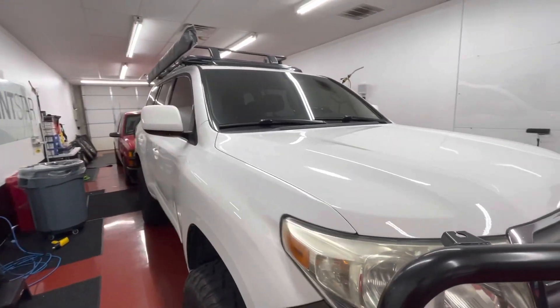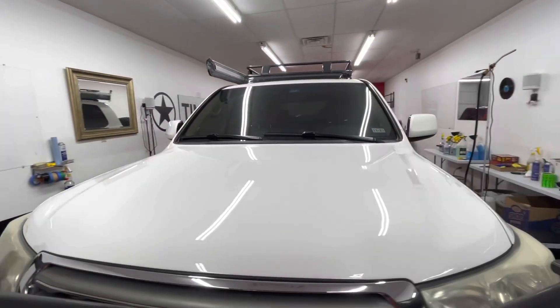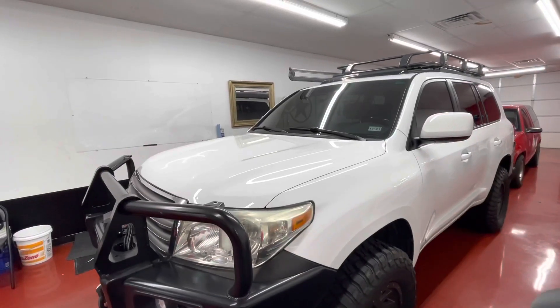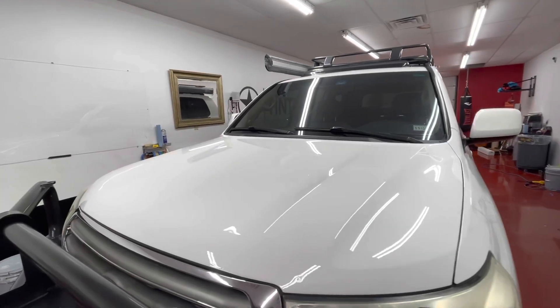Protected against gravel, road debris, salt, any kind of acids, tree saps, bird dung — none of that will harm your paint anymore. That's an added benefit anytime anything is PPF'd. And check out that shine — extreme gloss.